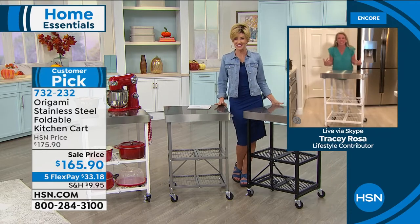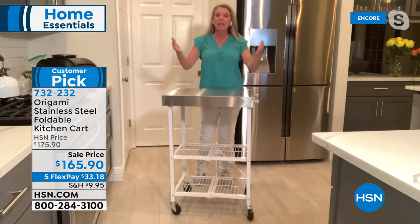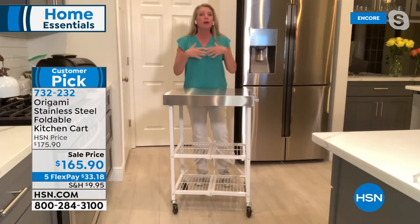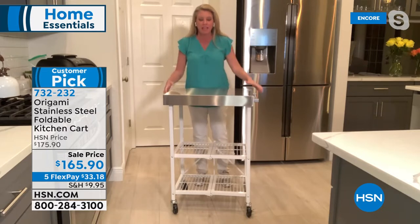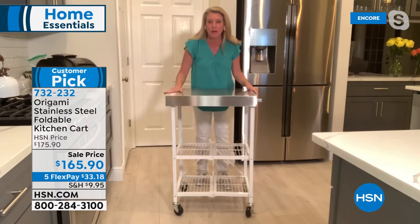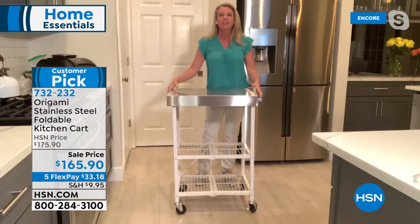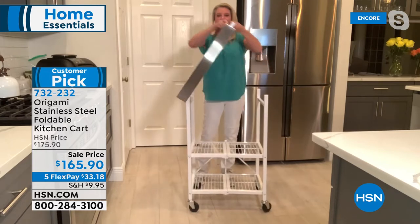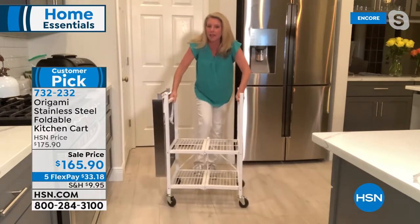We kept everything you love about Origami: zero assembly, just take it out of the box, open it up, and you're good to go. Undo the little latch — this is how it comes, flat-packed. There's one famous Origami toggle in the back. Feed it through and push it down to lock both bottom shelves in place. Swing the top shelf over — that solid stainless steel clunk you hear is your prep station, storage station, bar cart, coffee station, cake station. Whatever you want this to be, this can be. And now it's portable.